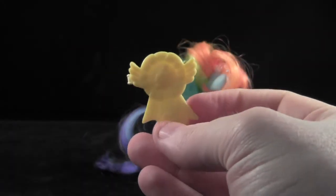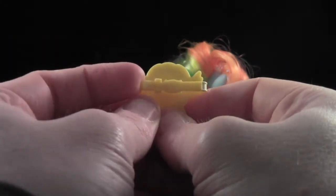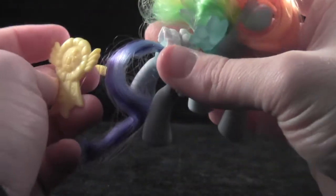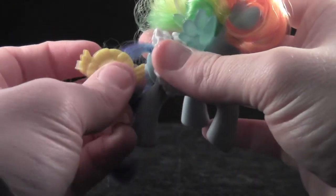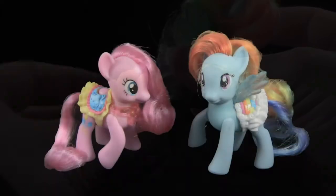Rainbow Dash comes with a medal which doubles as a hair clip. You simply undo the clip on the back and snap it into place onto her hair — pretty easy, even for a guy who doesn't know what to do with barrettes and stuff like that. But overall, these are such fun to have.